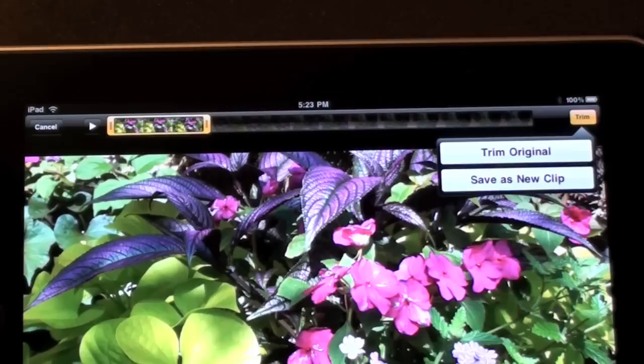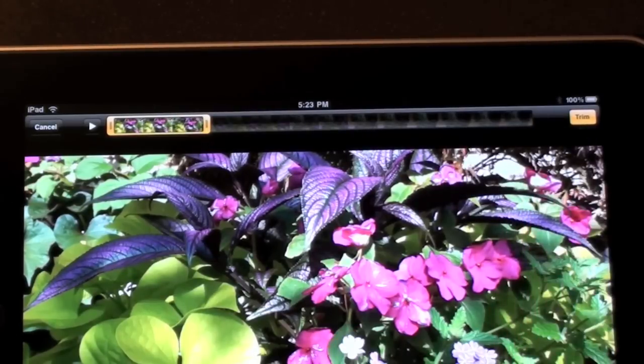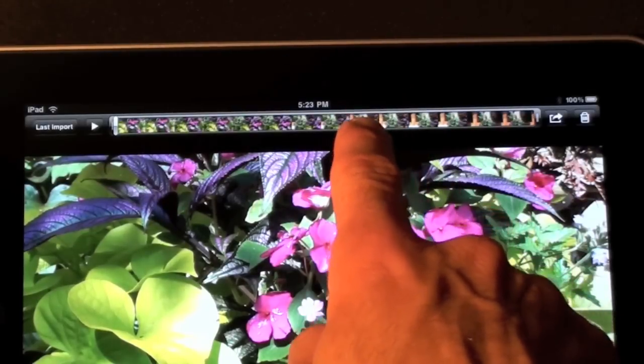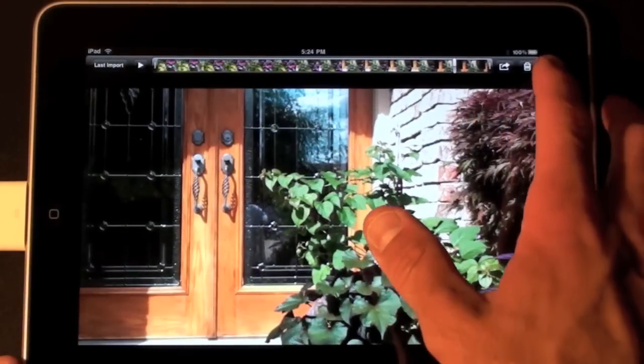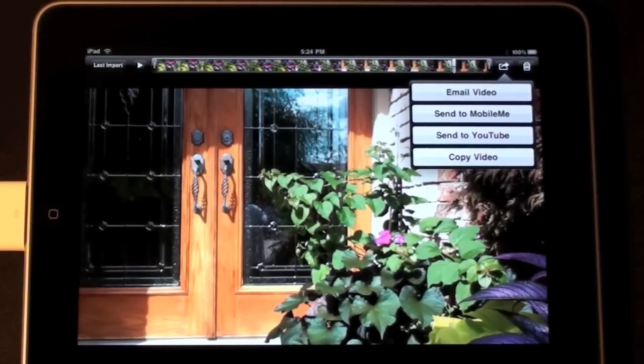You have two options: trim the original or save as a new clip. I'm going to save as a new clip. Now it's trimmed the video and resized the scrubbing bar so you can select the scene you want. Once you're done trimming, go to the send icon and you can email the video, send to MobileMe, send to YouTube, or copy the video.